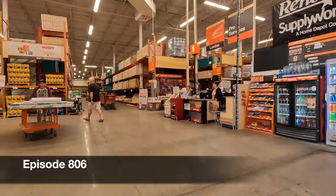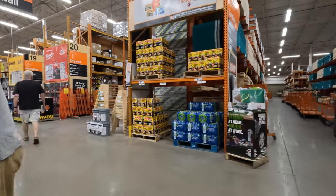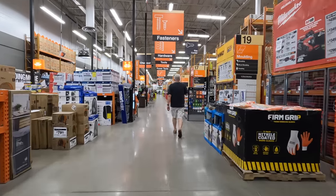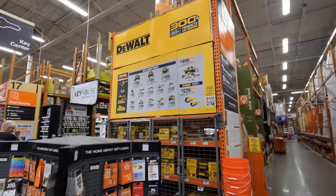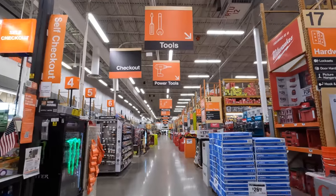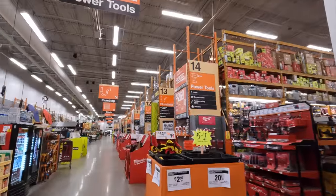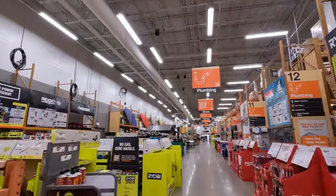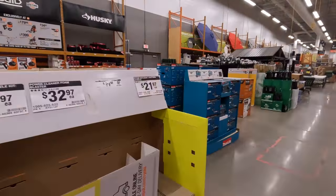Alright, let's see what they got. Morning. We got some Milwaukee right there, DeWalt, Milwaukee Packout. I want to see what they have in the center aisle first. RIDGID has some stuff over there exclusively at Home Depot. Let's check that out.